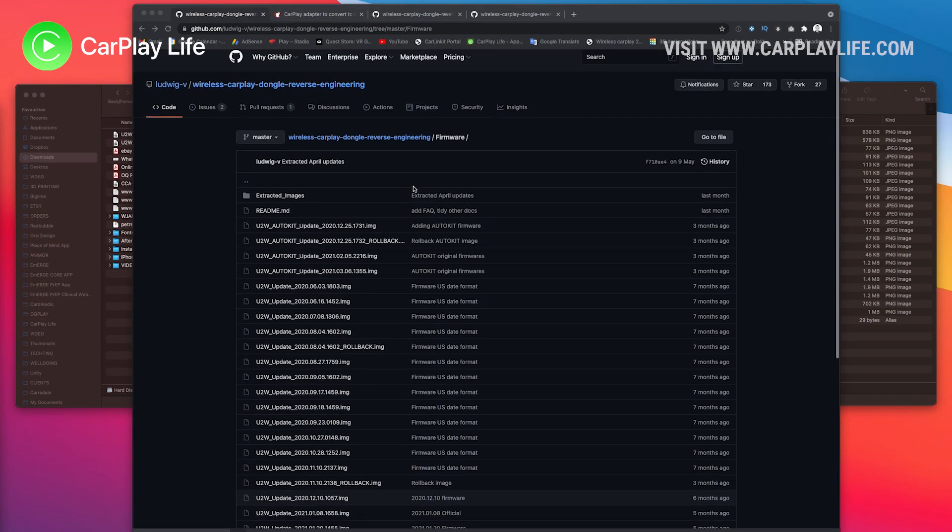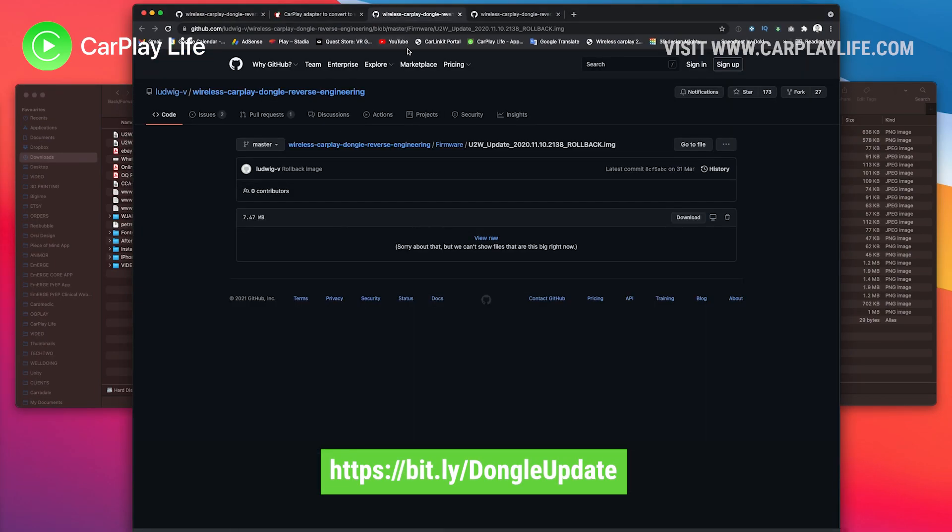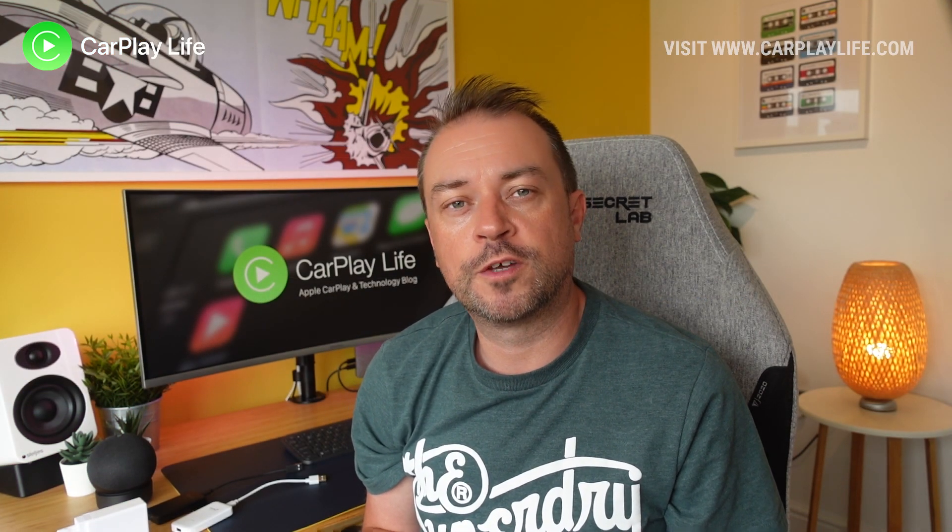First you must remove the dongle from your car, then on your desktop or laptop go to a specific page where you can download the rollback software — I'll add these in the description below. From this page you can simply click on the download link to download the .img file for your specific dongle.